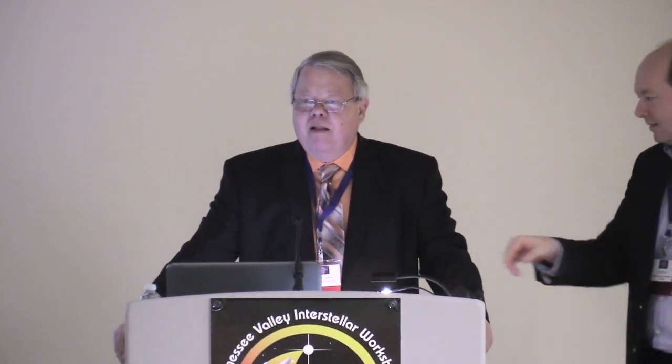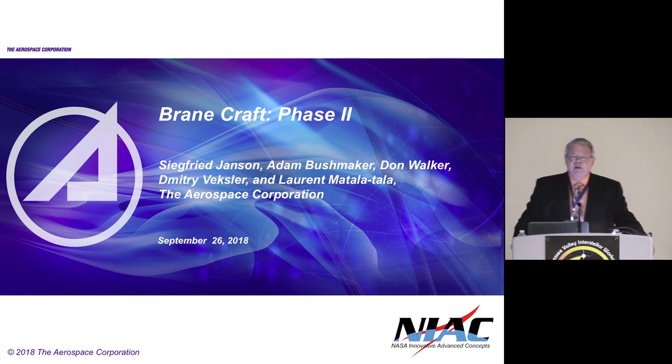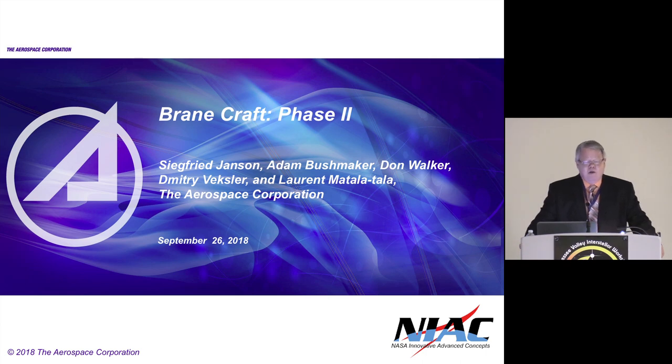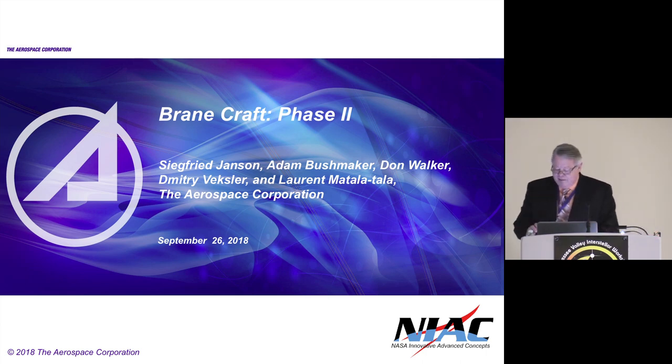All right, I'm Siegfried Janssen. I'm with the Aerospace Corporation in El Segundo, California, and I'll be talking about two NASA Innovative Advanced Concepts efforts. One was funded — that's the first one, BrainCraft Phase 2. And because of the nature of this conference, I thought I'd spend a few minutes talking about something I submitted a number of years ago called Smart Propellant. I'll get back to that after this one. So I'll start out with BrainCraft.